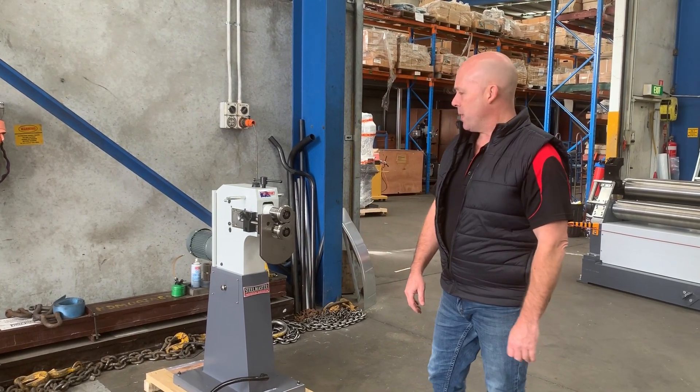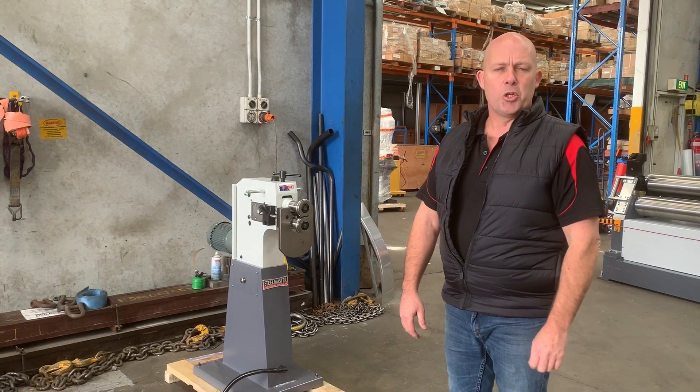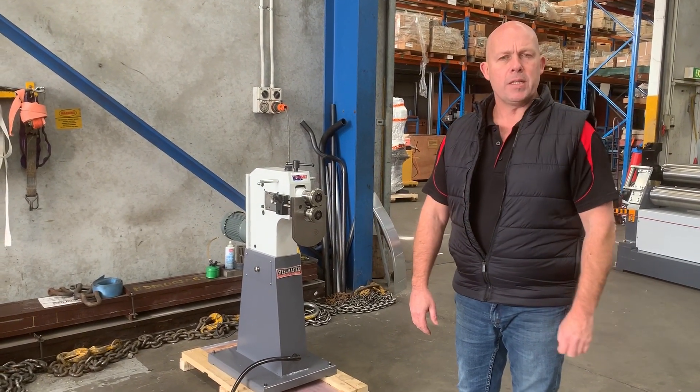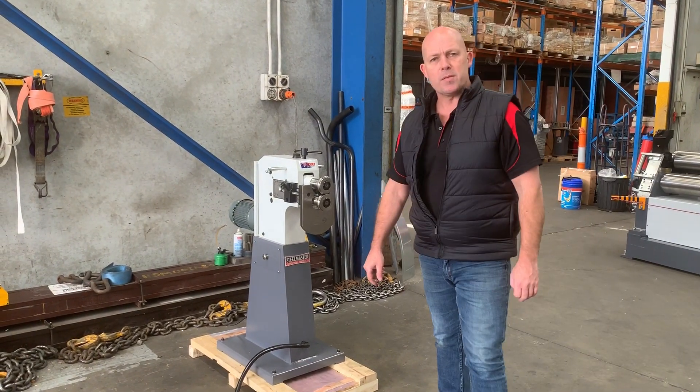Welcome to Asset Plant Machinery. Today we're going to overview our Stoolmaster American-designed heavy-duty Jenny and Swage. We offer this particular model in 1.6mm capacity in two versions: a 240 volt and a three-phase. This particular one is our three-phase machine.